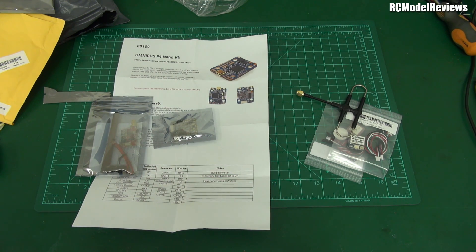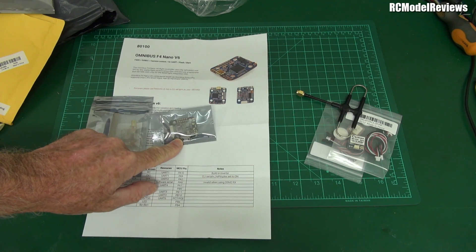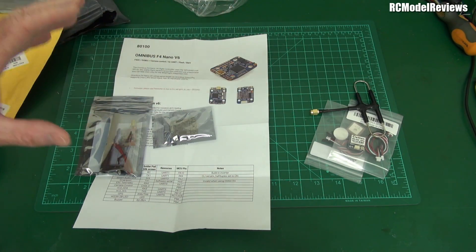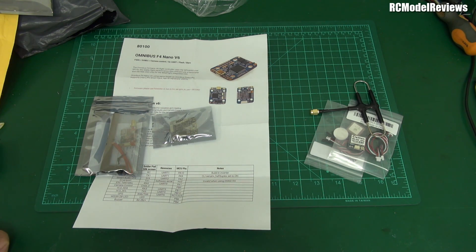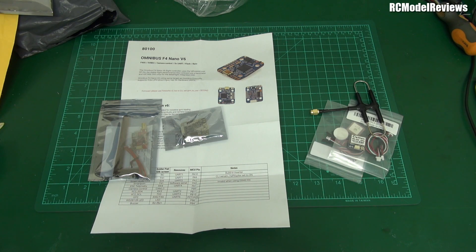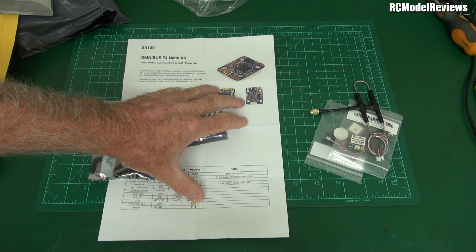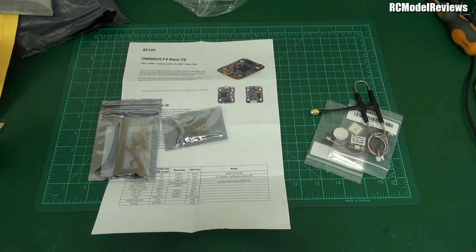Now I can get on with the airframe, put it all together, and do some test flights. I'll reprogram the flight controller with iNav and start doing serious test flights. I did order another 900MHz R9 Mini, but that's coming from Hong Kong and has only just shipped, so it'll be a couple of weeks. In the meantime I have an R9 I can use.